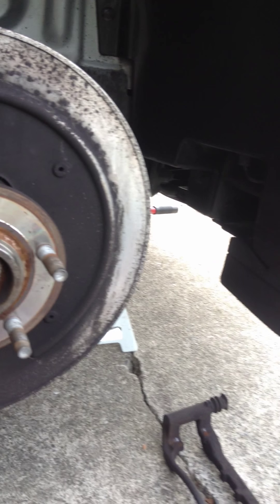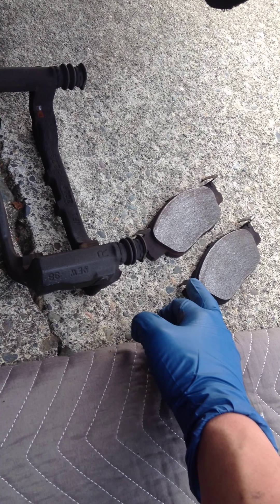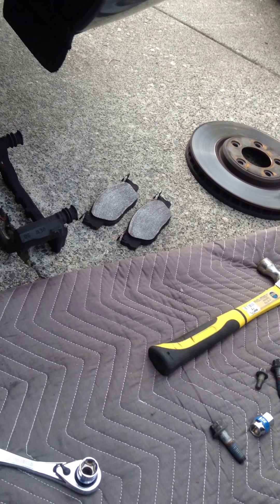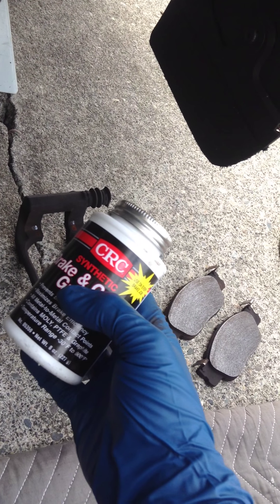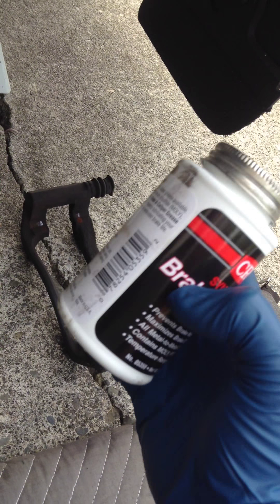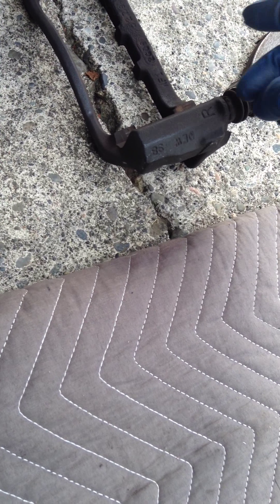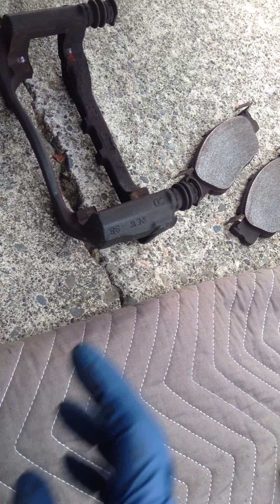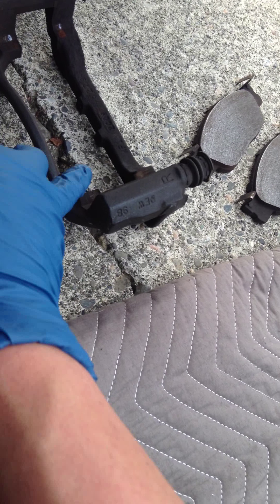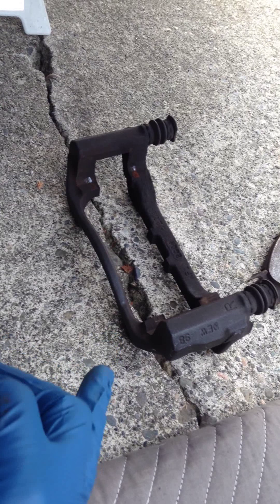Then it's time to put the new pads on. I'm going to retain these springs, clean them, put them on the new pads, and pull out the guide pins to clean and regrease those. I'll use some brake caliper grease — other guys recommend silicone paste, but this is what the shop had. It's a dark grease but it does the job. Any area where pads touch metal surfaces should be greased, including the lower portion of the pads and the back of the new brake pads where the pistons make contact.